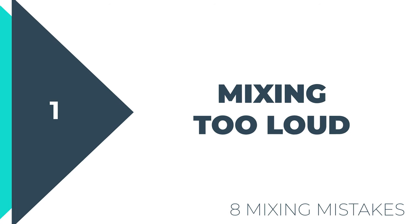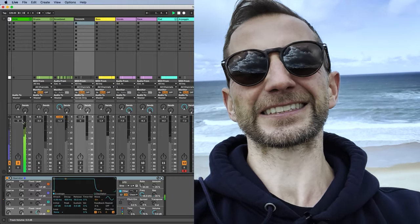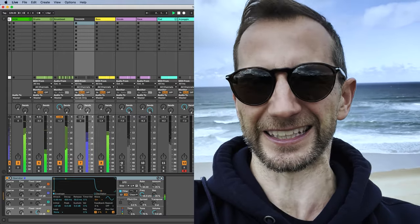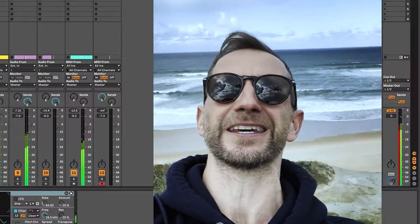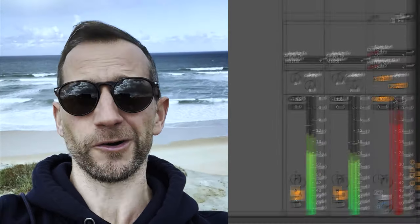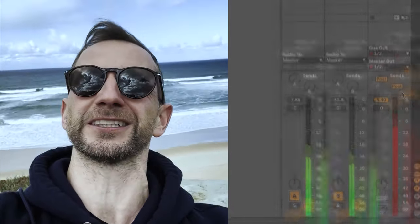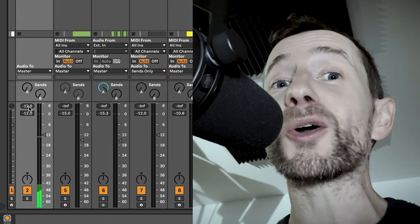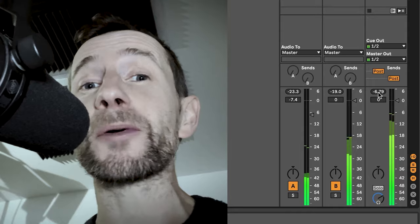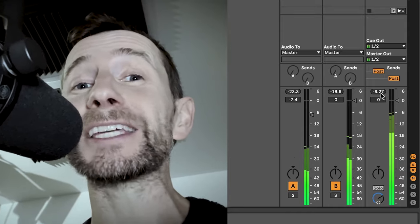The first and foremost mistake is simply mixing too loud. Now there are two parts to this problem, both of them equally important. The first thing is simply starting your mix too loud. If you load in a sample that's peaking at 0dB, which would usually be the kick, and you mix everything to work around that, the chances are your final mix is going to end up way too loud and distorted. Whereas if you anchor your kick to about minus 12dB peak, when you mix everything else up around it, you should still have plenty of headroom on your master channel. Here's an example.